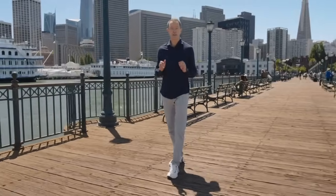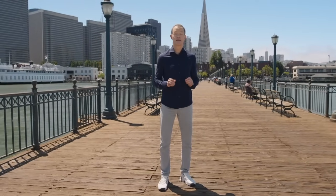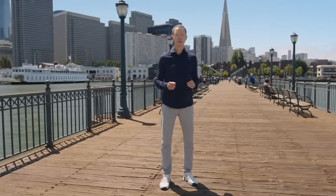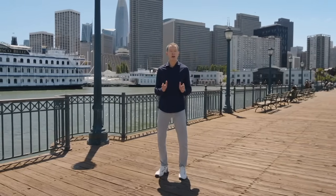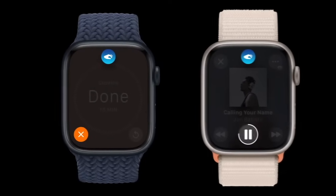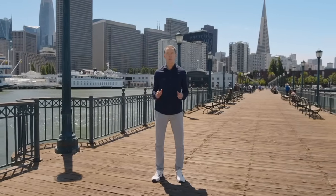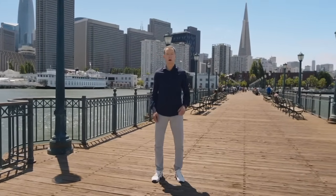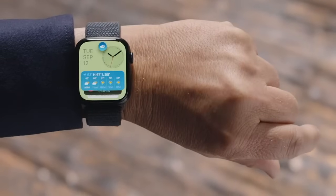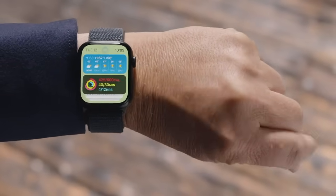Series 9 enables an incredible new gesture: double tap. Just tap your index finger and thumb together twice. Double tap controls the primary button in an app, so you can use it to stop a timer, play and pause music, or snooze an alarm. A double tap will also launch the SmartStack from your watch face. Double tap again to scroll through the widgets, just like turning the digital crown.